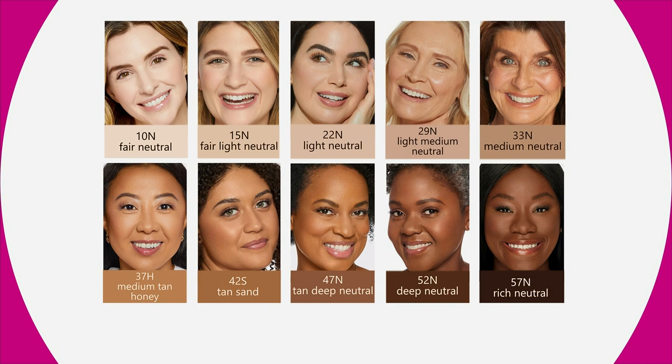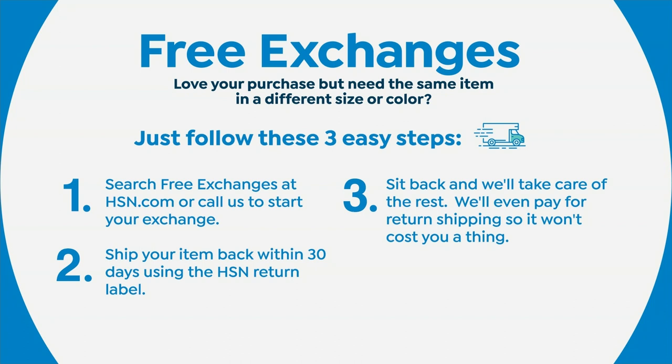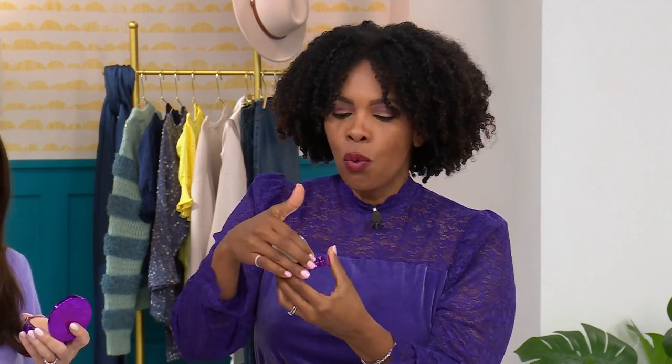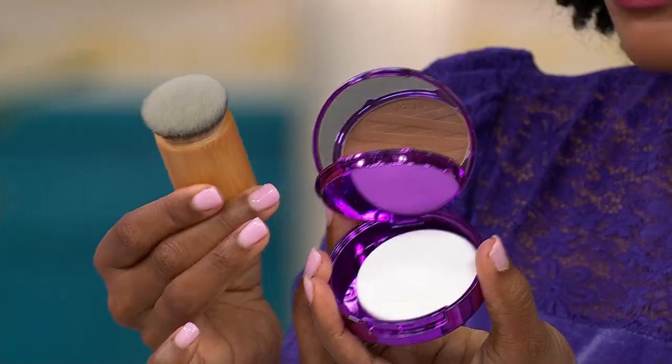After you choose your shade, let's say you get it home and you chose the wrong shade, but you really like the finish and the ease of it — we do free exchanges. Any product that you love, but you just need a different color or a different size, we do free exchanges. You don't have to pay to ship it to us, we don't charge you to ship it back. We want you to be happy. So choose the shade that feels most like yours, try it, fall in love with it. You're getting it on sale — the foundation with the sponge, the compact mirror, and the brush.